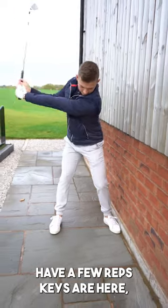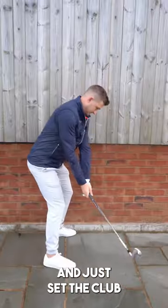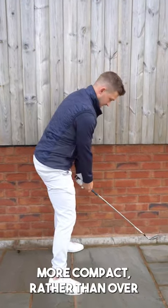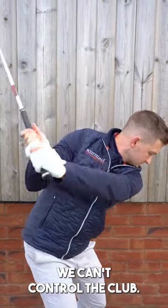Have a few reps. Keys are here: allow the hips to turn, allow the upper half to turn, and just get the club to tap the wall. This is a great way to feel a little bit more under control, a little bit more compact, rather than over-swinging and feeling as though we can't control the club.